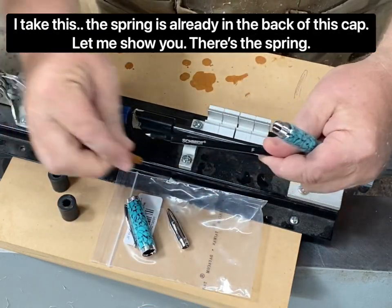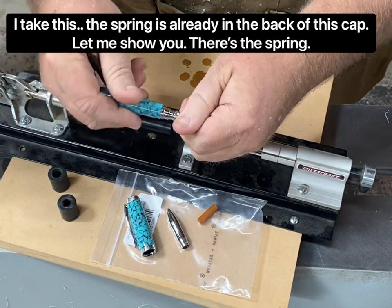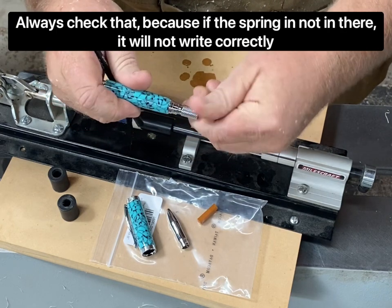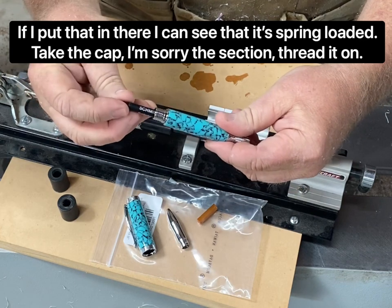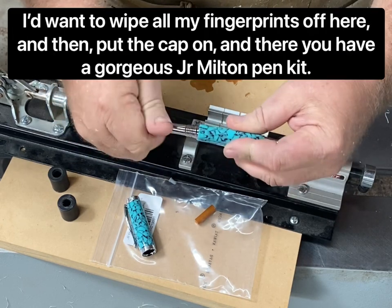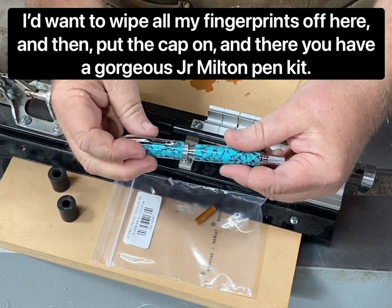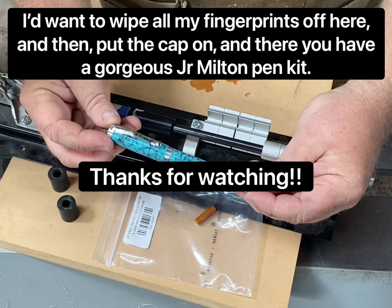The spring is already in the back of this cap — there's the spring. Always check that, because if the spring is not in there it will not write correctly. I can see that it's spring-loaded. I'll thread the section on, wipe all my fingerprints off, then put the cap on — and there you have a gorgeous Junior Milton pen kit.